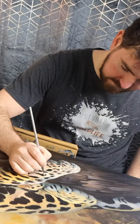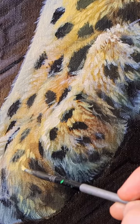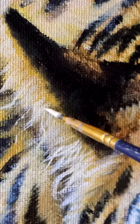The same applies for doing really fine hairs. I thin my paint way down with water, but I build up loads of layers on top of each other to make that realistic fur look.